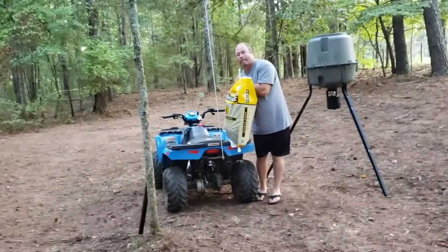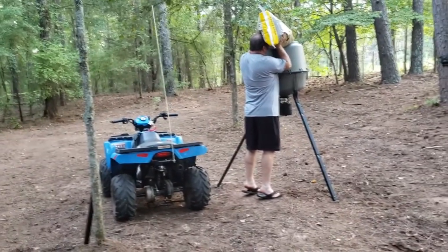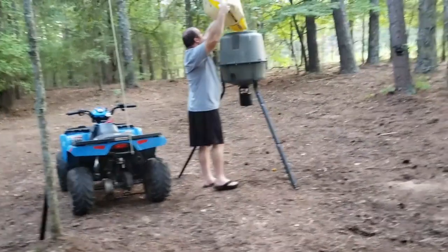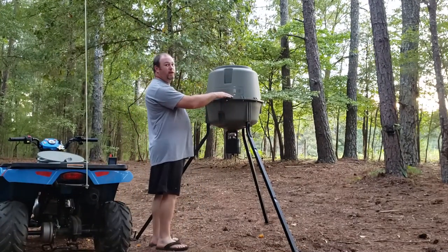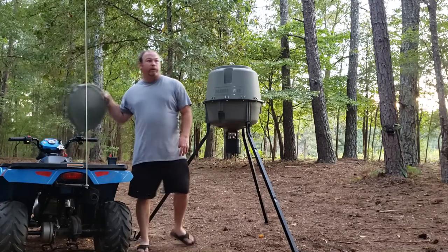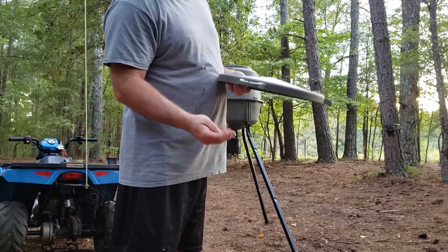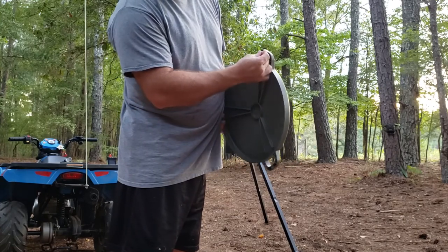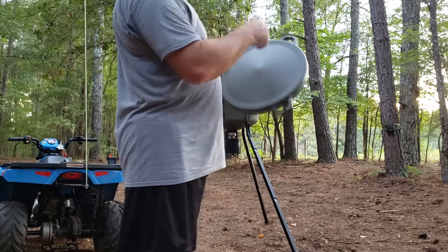Delivery! Alright, so we got our two bags of corn in there. Two bags fills it up to about right here, so you could easily get a couple more bags in there. It says it'll hold 200 pounds of corn. One cool thing I saw was the lid has these tabs on it to hold your trail camera — they even give you a little bolt, and all you do is put the bolt up through the bottom and you can attach your trail camera right to the top of the feeder to see if you're getting any activity.